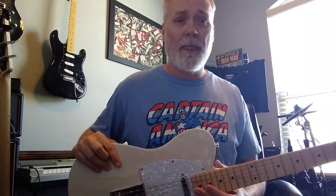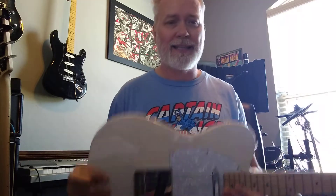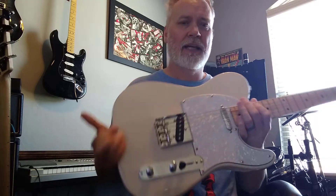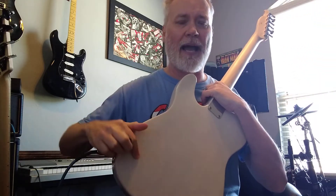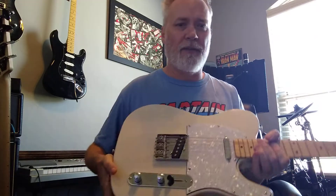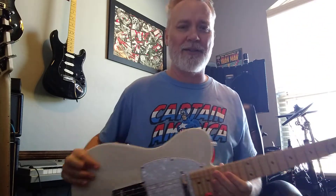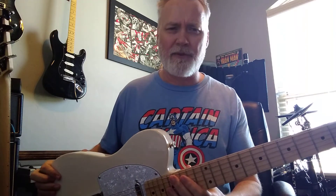But anyway, other than that, those are things I like. Things I don't like — this thing is insanely heavy. I actually bought a little back piece and a router and I'm going to route out the back hopefully. People have said that's going to ruin the sound, but they put active electronics in guitars all the time and make cavities. Hopefully I can take a half pound or a pound out of this thing.